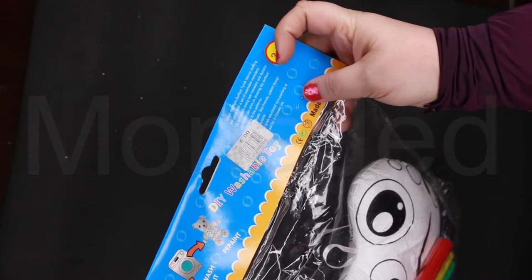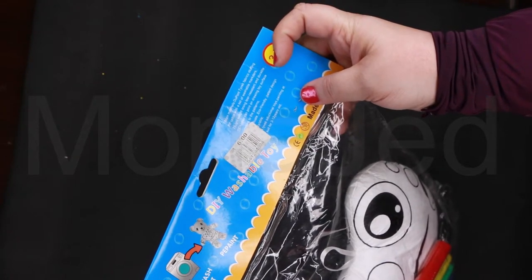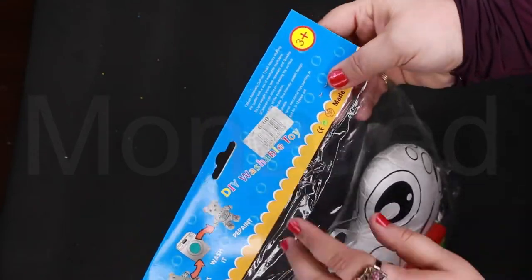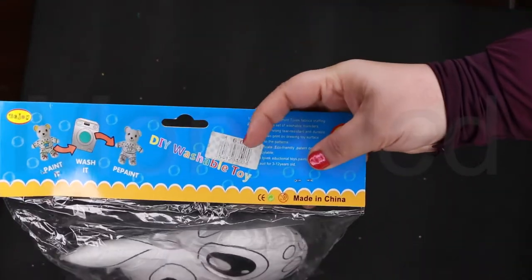It's eco-friendly, patent design, and educational — suitable for three to twelve years old. Close enough. This is six rials.